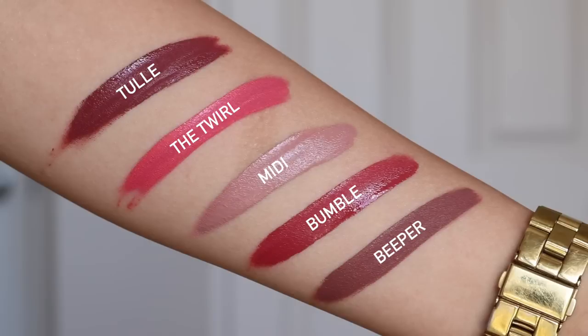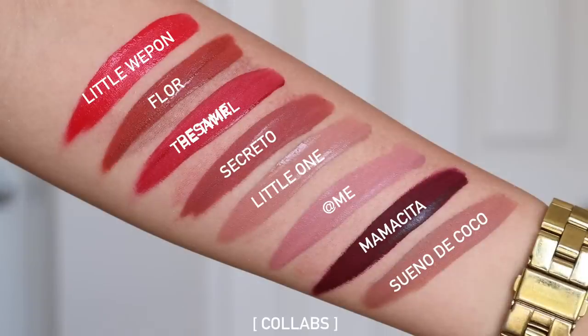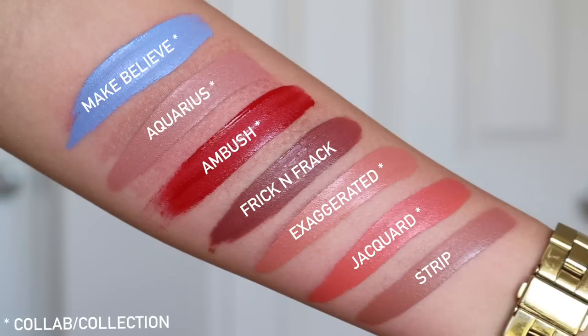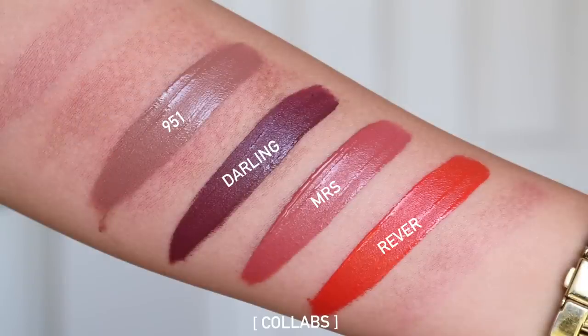Moving on to my ultra matte lips — this is probably my smallest category because I personally don't really like the ultra matte formula. Some are good and you'll see a couple in my top drawer, but for the most part I don't lean towards ultra mattes. Next are my ultra satins — again, a lot of these are from collections rather than the original line.